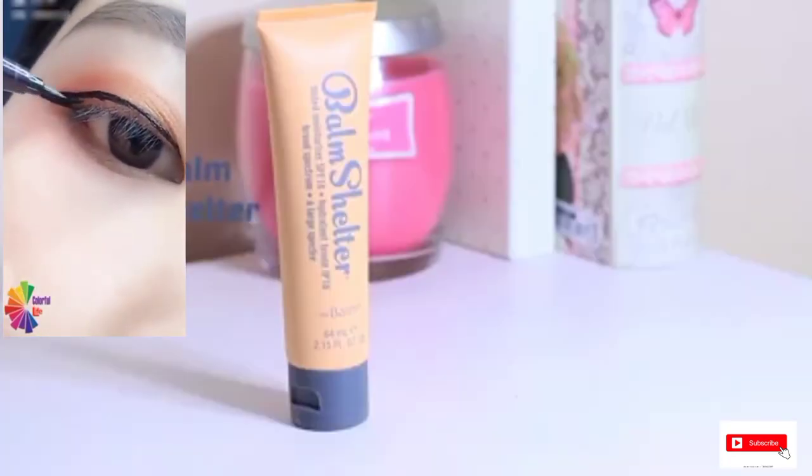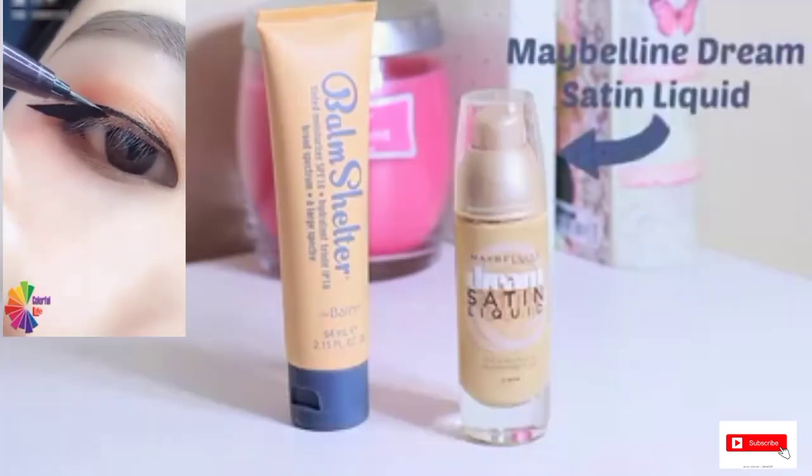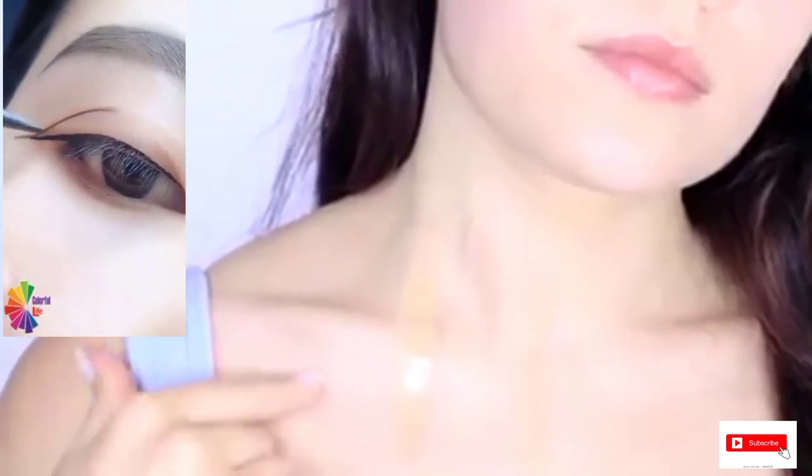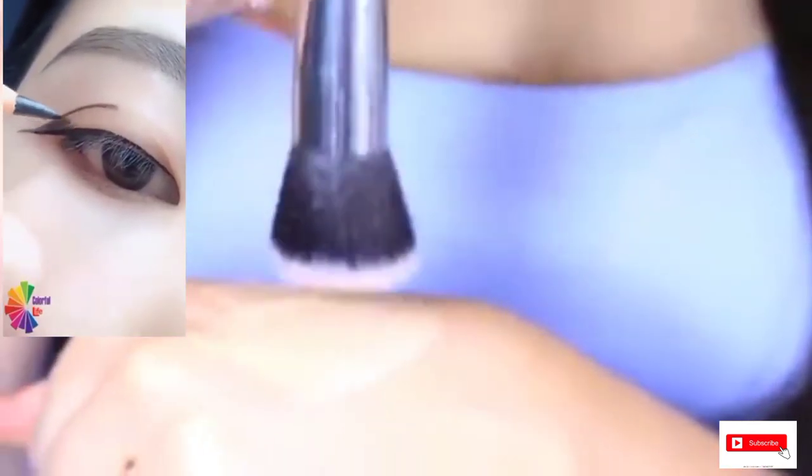If you have good skin, apply a simple BB cream or try a medium coverage foundation. Test the shade on your chest and see which color disappears — this is the right one to use.